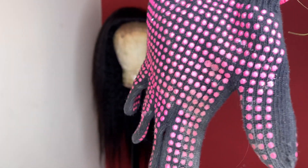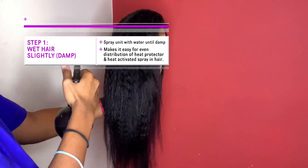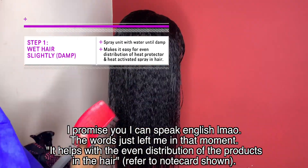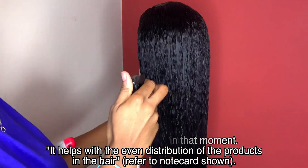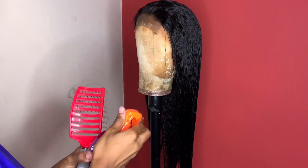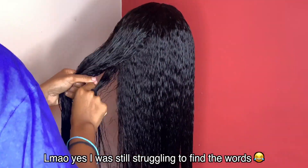What we're gonna do now is spray the entire unit with water until it's damp so we can add the heat protectant and the heat activating spray before we blow dry. This helps the products spread better on the hair and enter the hair more effectively. So I'm applying the heat protectant and then moving on to spraying the heat activating spray.